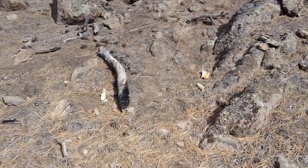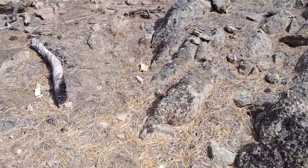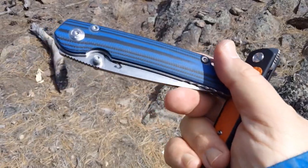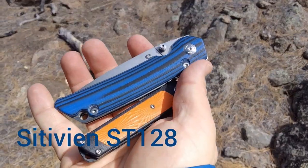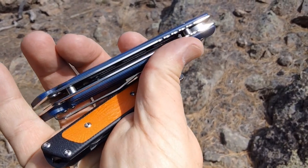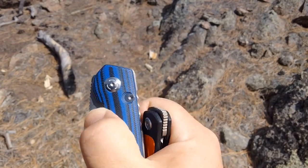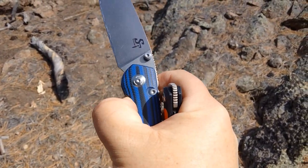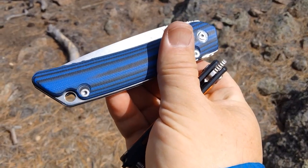So stick around — we'll take this inside to do a sharpness test and a size comparison. And for bonus at the end of this video, I want to show you how the Citavan ST128 holds up with work gloves on, because of the way that these liners extend past this G10, you've got a nice grip with that. So stick around like I said at the very end.